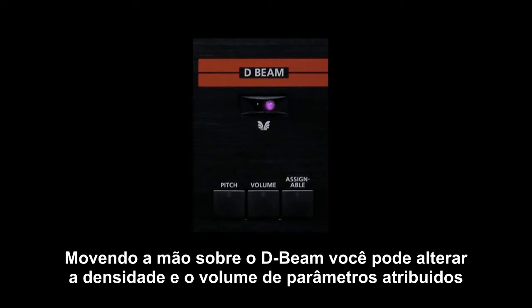By moving your hand over the D-beam you can make changes to the pitch, volume, or other assignable parameters.